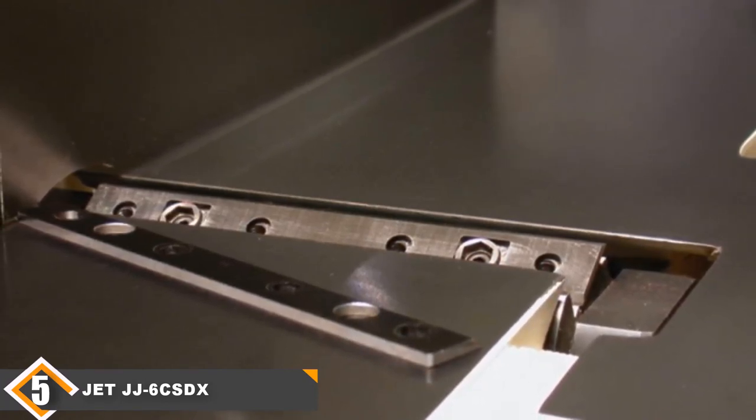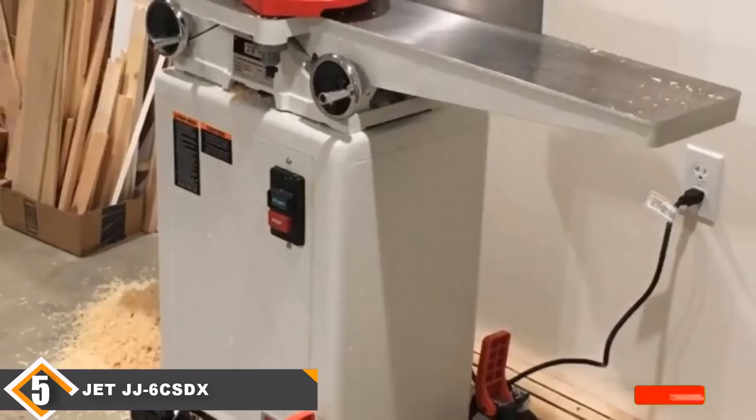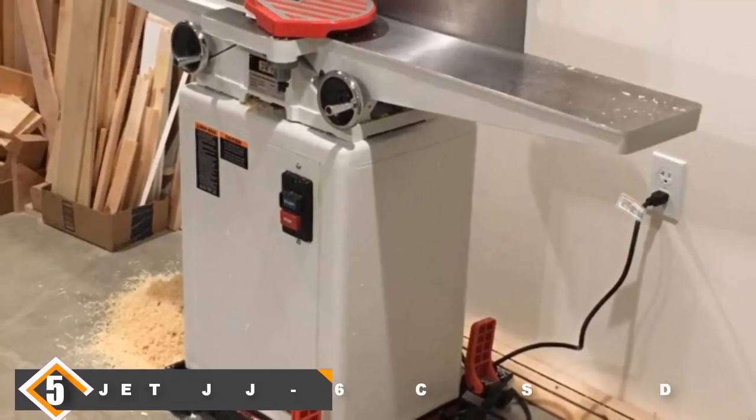The Z708457DXK comes with a 5-year limited warranty. Here's my take: if you need something better than a bench jointer but don't want to go all in, the Z708457DXK is a good option. I hope you guys enjoyed our effort — if so, hit the like button and subscribe to our channel to show your support. Stay tuned for more tool videos.